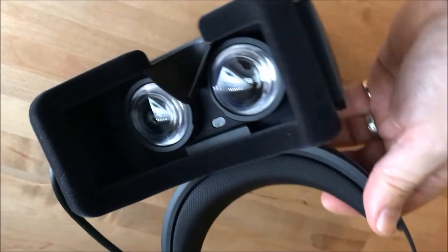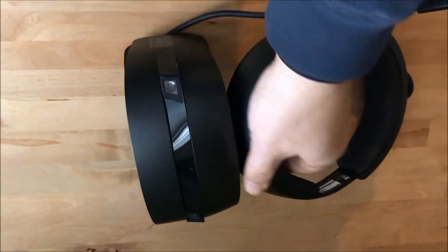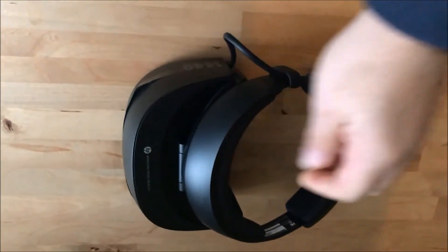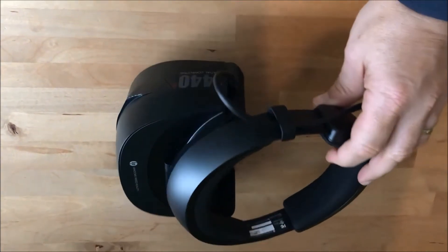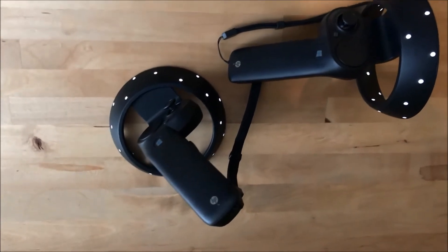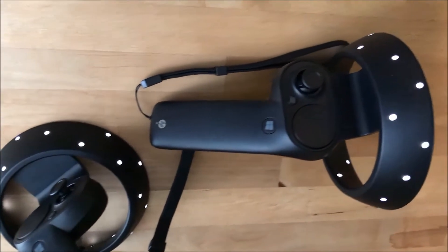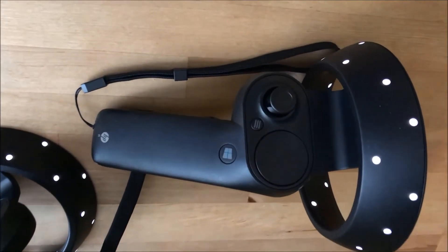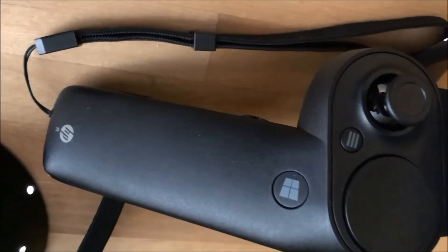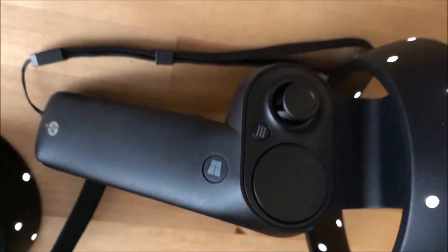Regular readers of the blog may notice that HP's headset resembles the Acer headset I reviewed a few weeks ago. That's because both are designed to Microsoft's Windows Mixed Reality specifications. The same holds true for the controllers. The HP controllers are studded with LEDs. Windows Mixed Reality headsets use those LEDs to track motion through cameras mounted in the headset, which eliminates the need for camera-equipped tracking base stations set up throughout the room. And that's one of the primary advantages of Microsoft's VR platform compared to others.